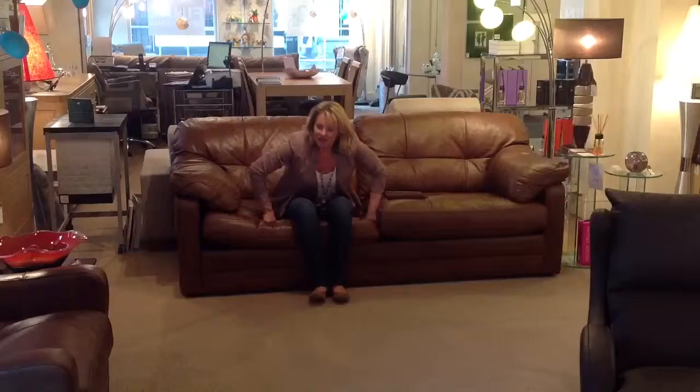We also have the armchair on the floor just here, with a lovely slim arm so it's kept in proportion. It's not oversized as many armchairs are with padded arms.